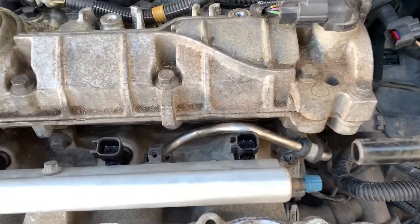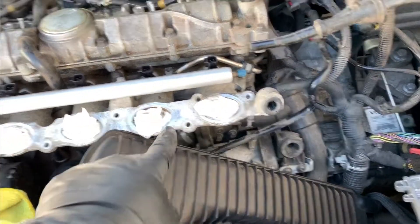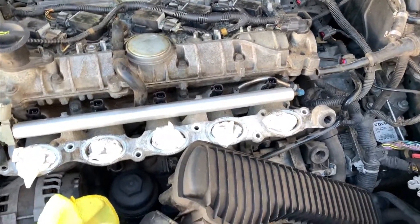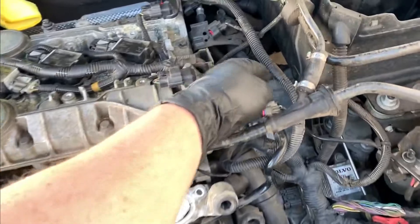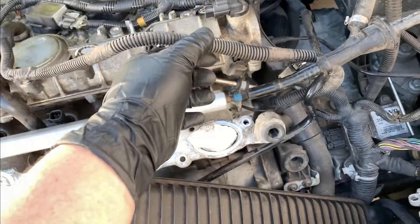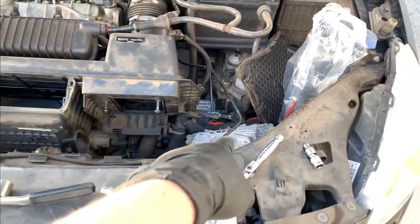New injectors are in. I'm going to lock the fuel line back down, do a couple other pieces, and clean this top surface very carefully so we have a clean surface to attach everything back to. Put the intake back on and that will allow me to test fire this and make sure everything is functioning. I'll bring over the injector harness now before I forget, because it's easier to forget stuff like this than it sounds.